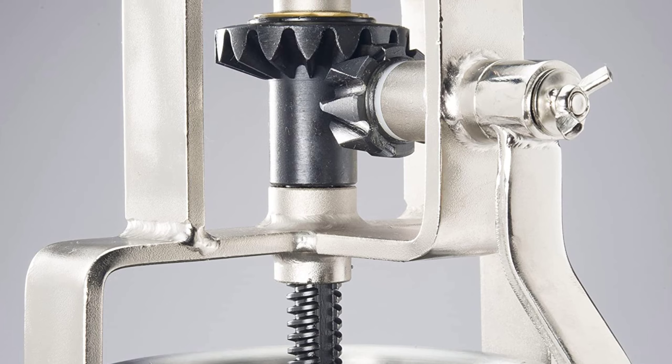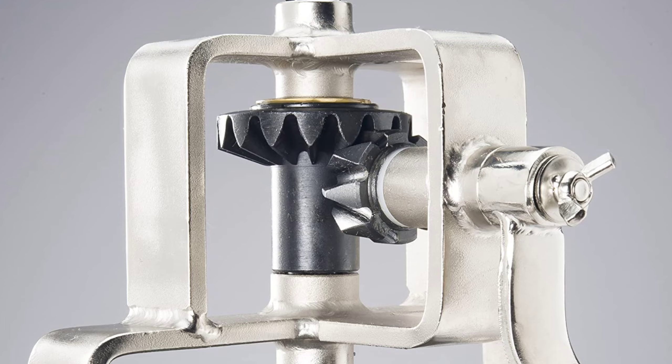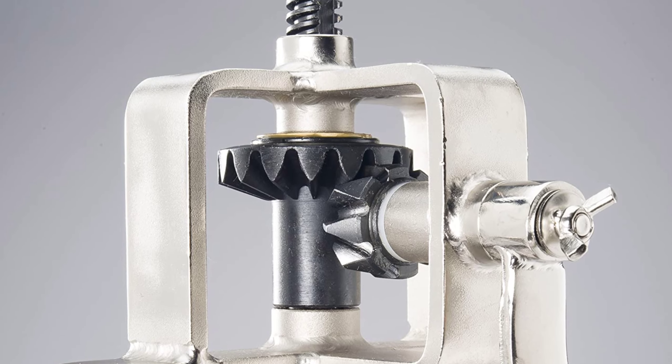Overall, this sausage stuffer is a great product for those who want to make their own sausages. It is durable, easy to use, and comes with everything you need to get started.